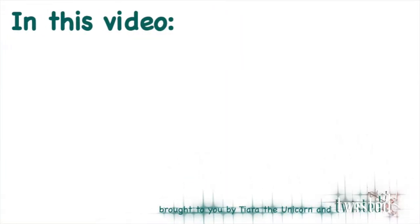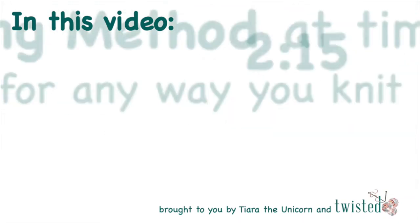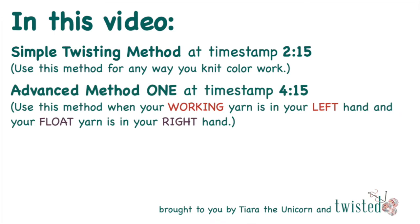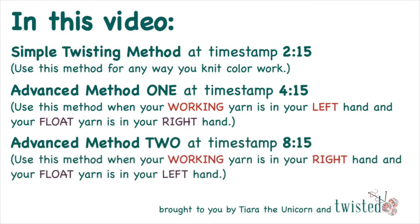In this video I'll be showing you three ways to catch a float. To skip ahead to the simple twisting method go to timestamp 2:15. To skip ahead to advanced method one — where your working yarn is in your left hand and your float yarn is in your right hand — go to timestamp 4:15. To skip ahead to advanced method two — where your working yarn is in your right hand and your float yarn is in your left hand — go to timestamp 8:15.